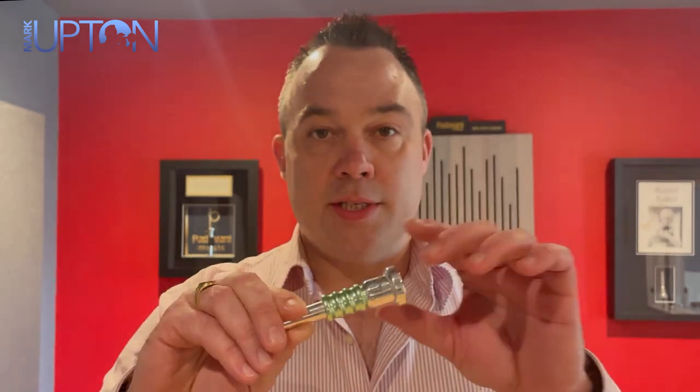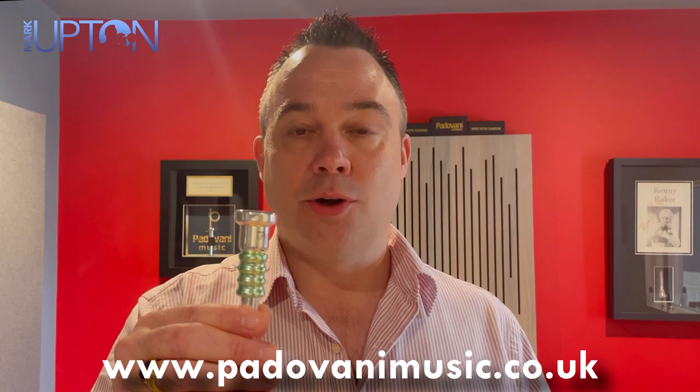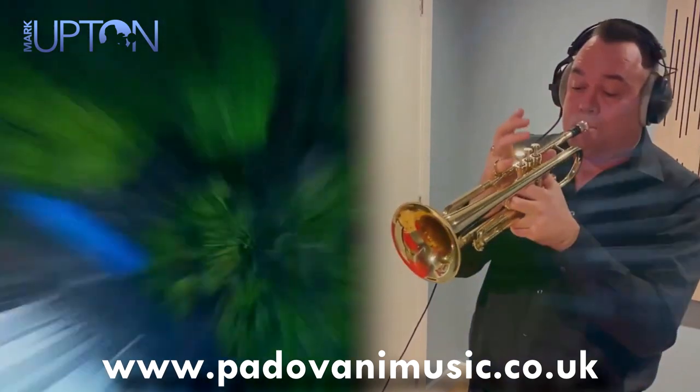All the mouthpieces come with interchangeable, colourful resonators. For more information, to purchase, or to book a consultation with me, visit the website at www.padovanimusic.co.uk. Thank you.